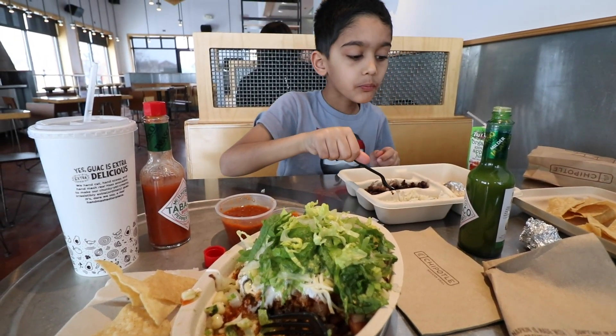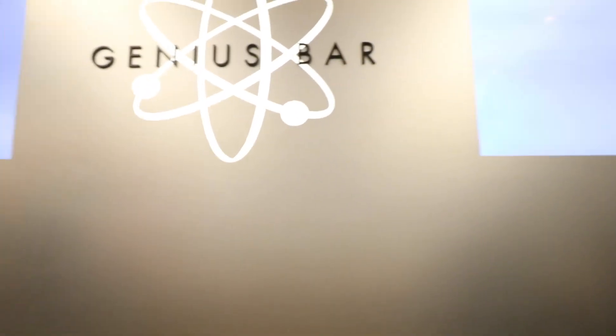Alright, stop number two — the Apple Store. My laptop has randomly just basically been turning on and off by itself, so obviously I can't do any edits, I can't do any work on my laptop if it's not working properly. So I'm here to get it checked out and we'll see what they have to say.